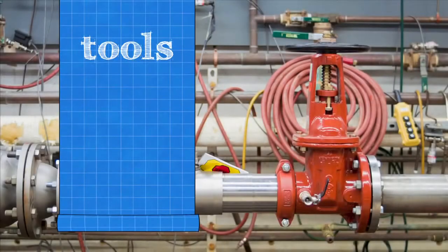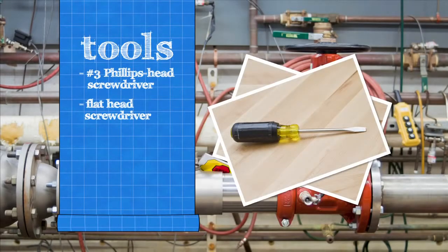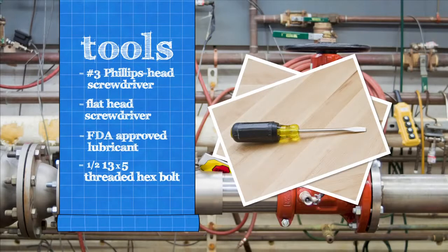To inspect your backflow assembly, you'll need a number 3 Phillips head screwdriver, a flathead screwdriver, and an FDA approved lubricant. 6 inch assemblies require an additional ½-13 by 5 fully threaded hex bolt and a socket wrench.